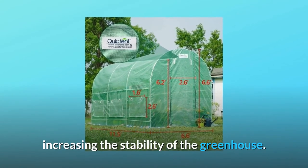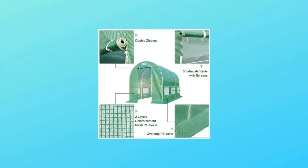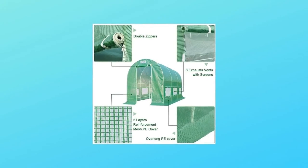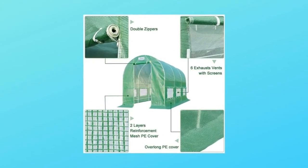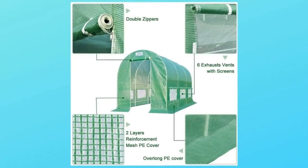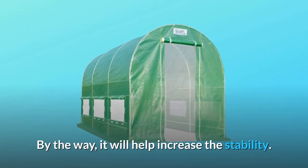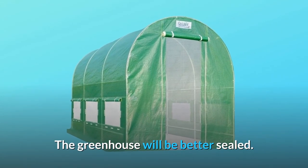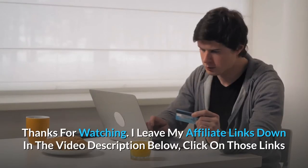Number ten, overlong PE cover: you can put bricks or boards down to seal the bottom or just bury it in the soil. The greenhouse will be better sealed, and wild animals like rabbits, raccoons, and squirrels will not be able to enter and harm your plants. This also helps increase stability.